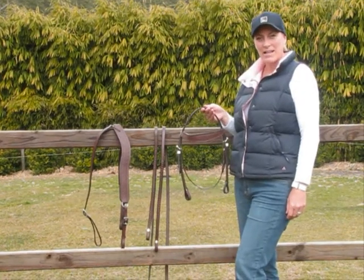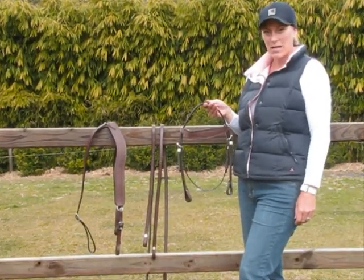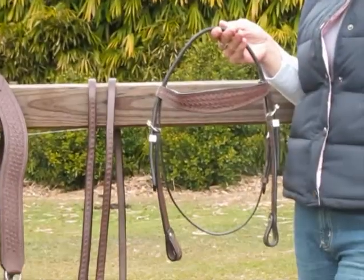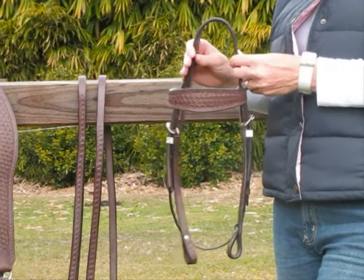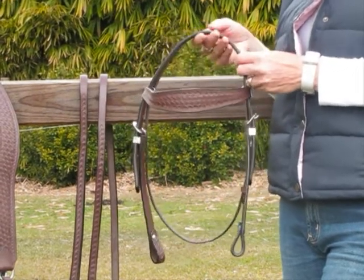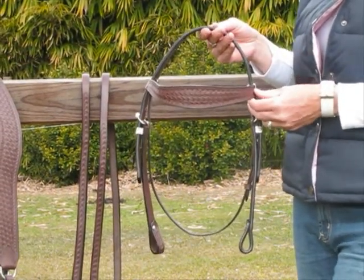Hi, I'm Annie from Elite Saddle Company. Today I'm going to show you the features of my Weaved Western Bridle and Breastplate Set. This set is made from a good quality brown, soft, flexible leather as you can see. It has a weave pattern over the entire bridle as well as breastplate.